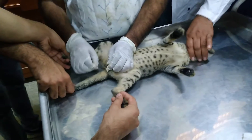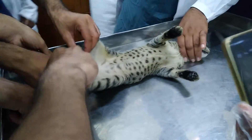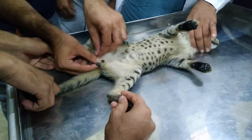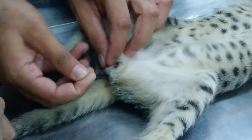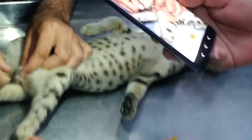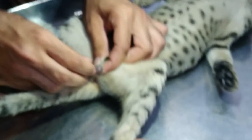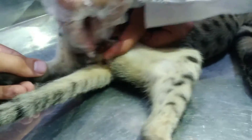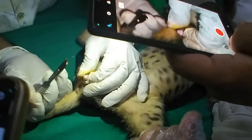For feline castration, we will follow certain rules: number one, pluck hairs from the scrotum; number two, position the animal in dorsal recumbency; number three, aseptically prepare the scrotal area.